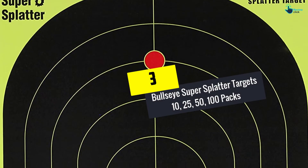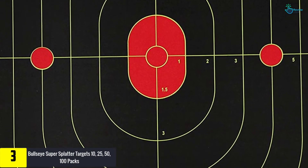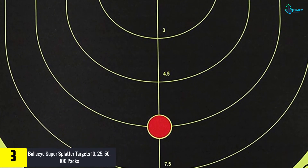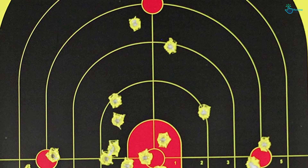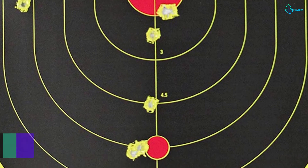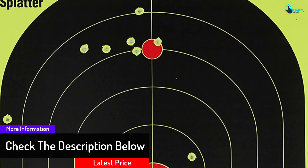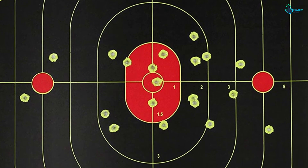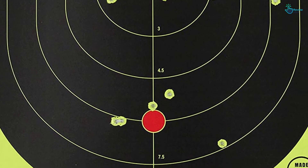At number 3, we have the Bullseye Super Splatter Targets, available in 10, 25, 50, and 100 packs. Splatter spots offer you one of the most affordable reactive targets available. These shooting targets come in several pack sizes. When there is impact beneath the red bull's eye, the holes burst bright white. In the black region, the holes will burst with a fluorescent yellow. Heavy-duty non-adhesive tag board is used to make these targets, and they are suitable for use with gun targets and rifle targets.